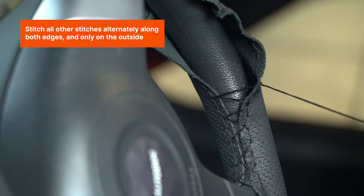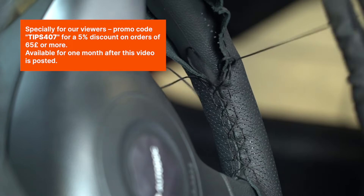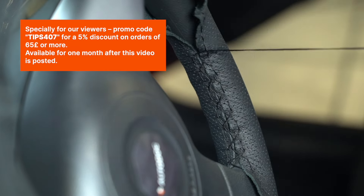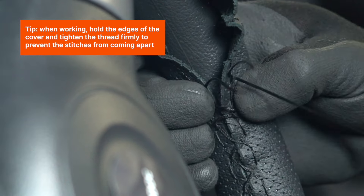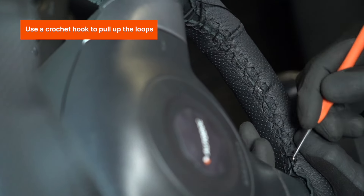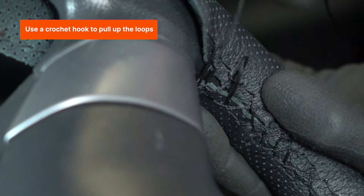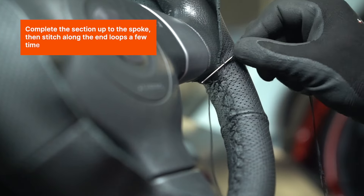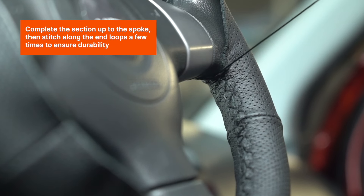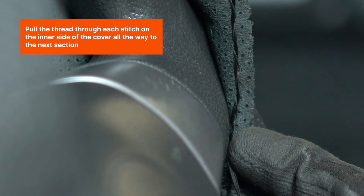Stitch all other stitches alternately along both edges and only on the outside. When working, hold the edges of the cover and tighten the thread firmly to prevent the stitches from coming apart. Use a crochet hook to pull up the loops. Complete the section up to the spoke, then stitch along the end loops a few times to ensure durability. Pull the thread through each stitch on the inner side of the cover all the way to the next section.